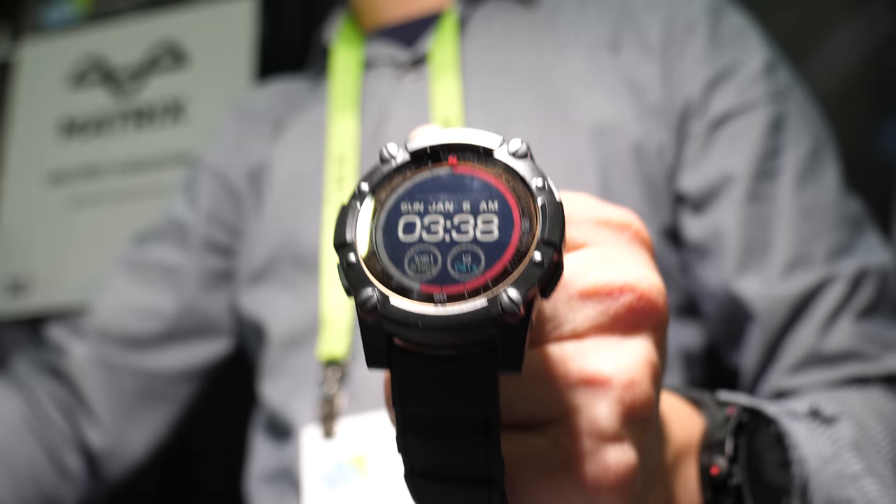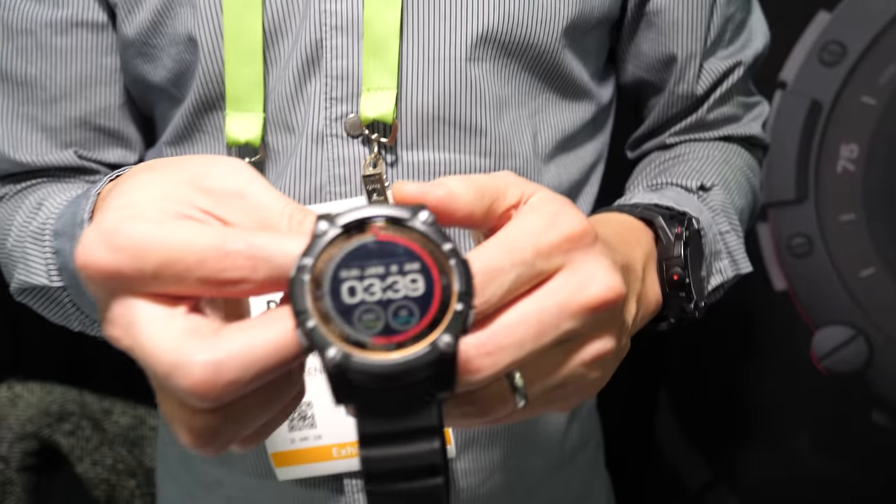So here's PowerWatch. I'm Douglas Tam, CTO and Co-Founder of Matrix Industries. Here today we're at CES Unveiled, launching our second product, which is PowerWatch 2.